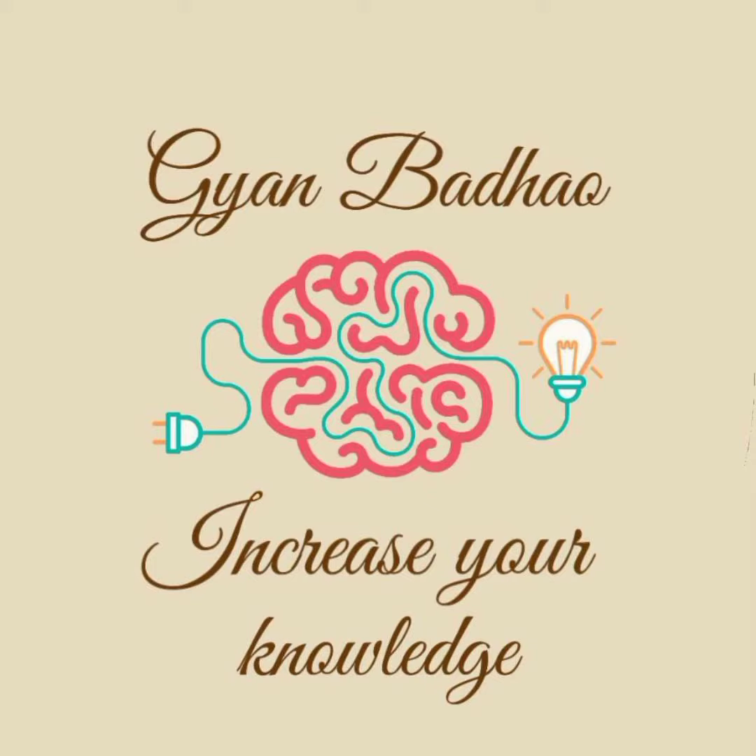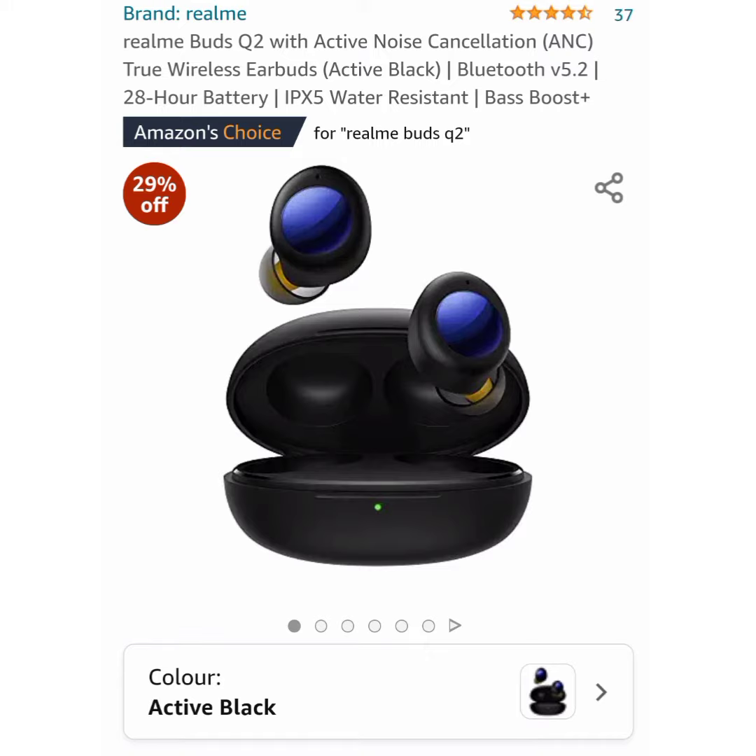Hello everyone, welcome back. This is me, Niche Dutta. Today we are going to unbox Realme Buds Q2 and I will give you some tips and tricks about it. So let's get started.